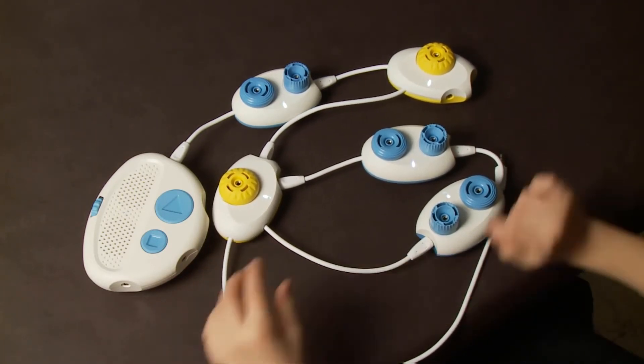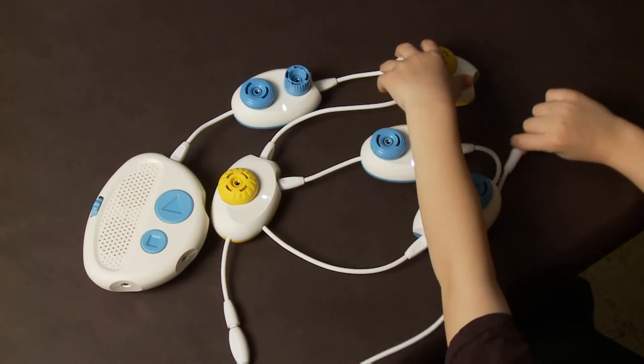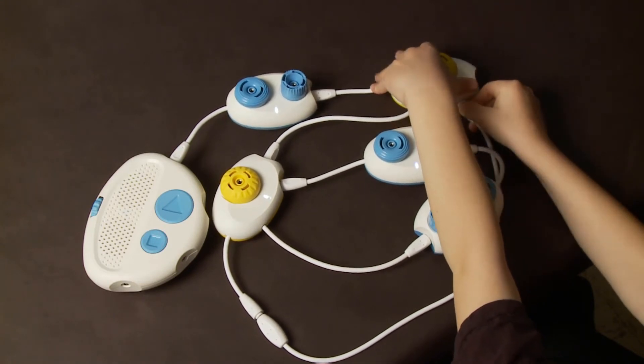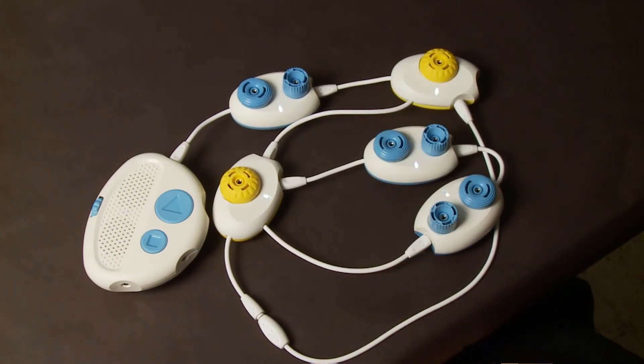This extender cable can help to orient by giving extra physical space between pods. A nested loop is a loop inside of another loop. It might be beneficial to use the extender cable to ensure that the outer loop can complete the circle.